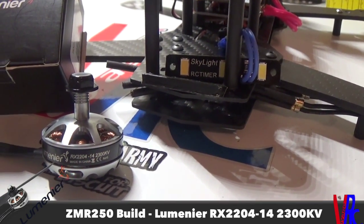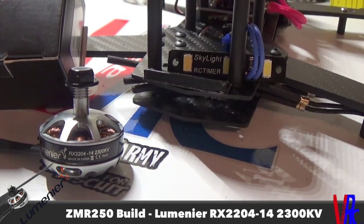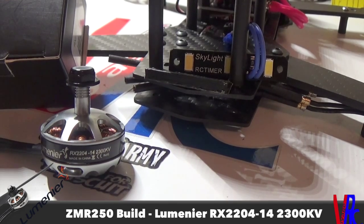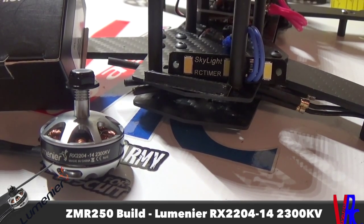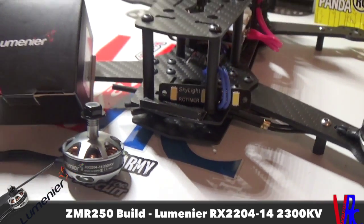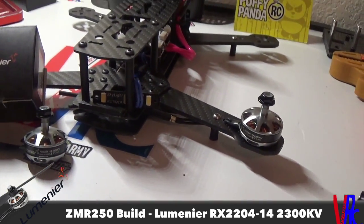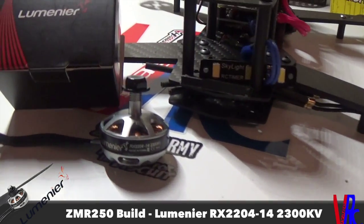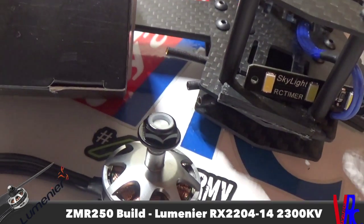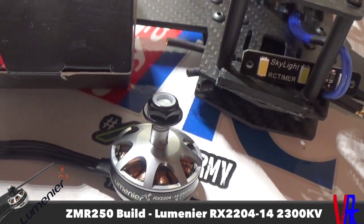They've got a 15 amp continuous draw with a 30 amp burst for 10 seconds, which pretty much matches up perfectly to those ESCs. These motors aren't counterclockwise and clockwise — they're all the same, so they've got locking lock nuts that come on them to lock down your props.